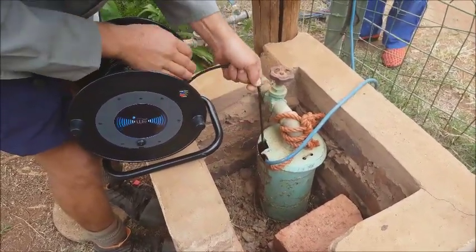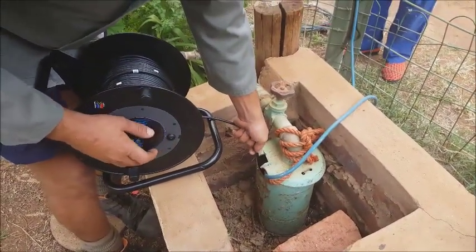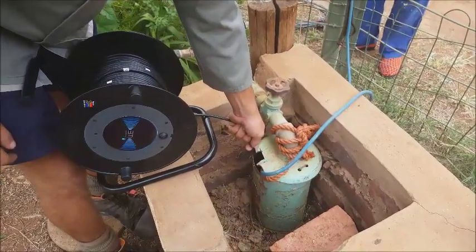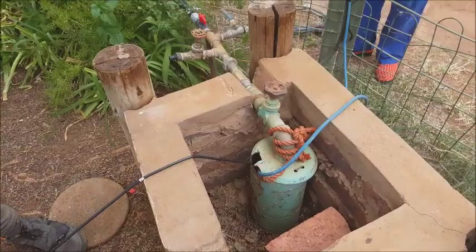Thanks for that test. Hope you have understood it. And now we can make some more tests in the future and keep up with our water wells and water levels.